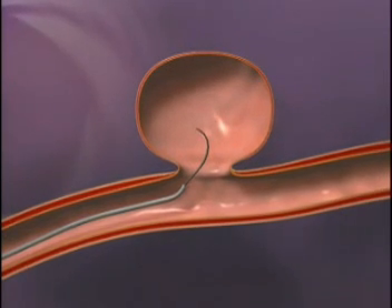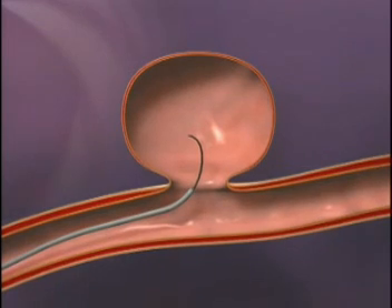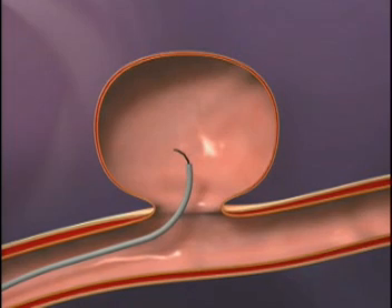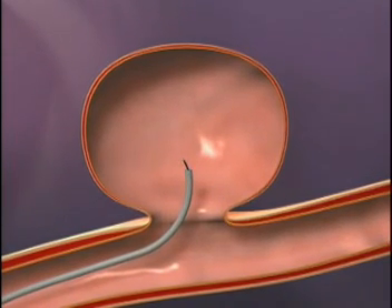Next, we see a shaped Boston Scientific Target two-tip microcatheter delivered into the aneurysm over the guide wire. The guide wire is retracted and the microcatheter is optimally positioned for deployment of the first Matrix 3D coil.